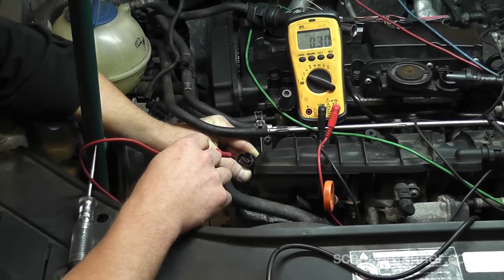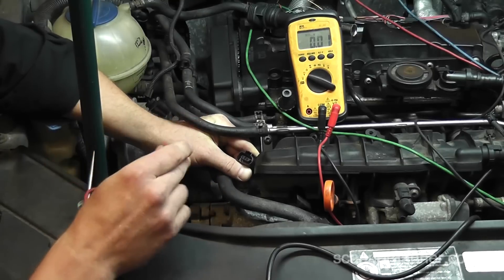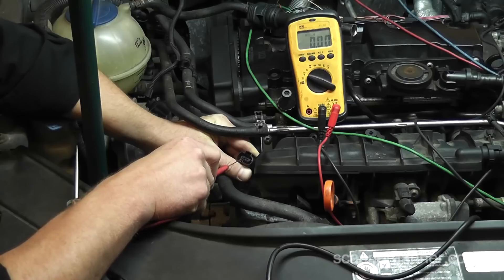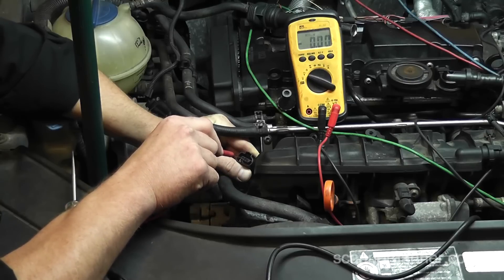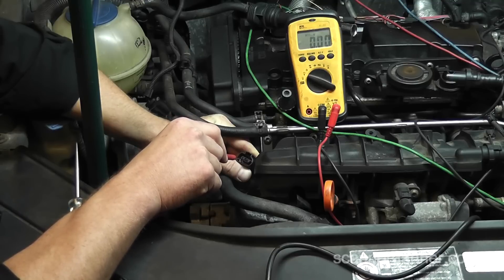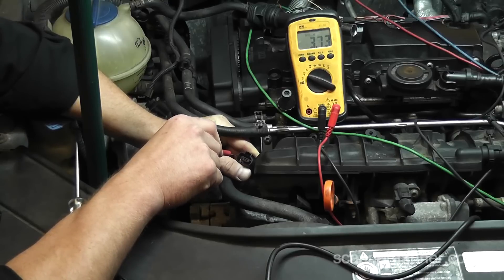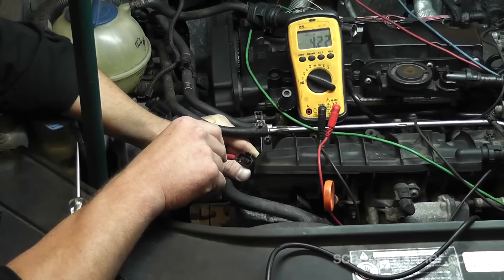This is my 5-volt pull-down signal wire. Do we have 5 volts on that wire? That's my signal wire. Then I should have a ground wire reading steady zero, and another 5V on this according to the diagram. That one is reading low voltage — 3.73 volts. Why is it 3.73? And why is that one 4.22 volts? Uh-oh. I know what's wrong with this car.